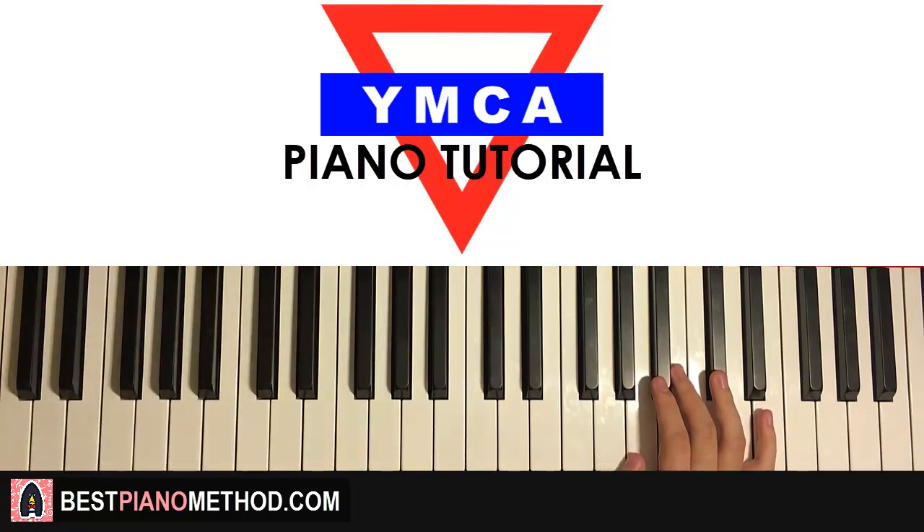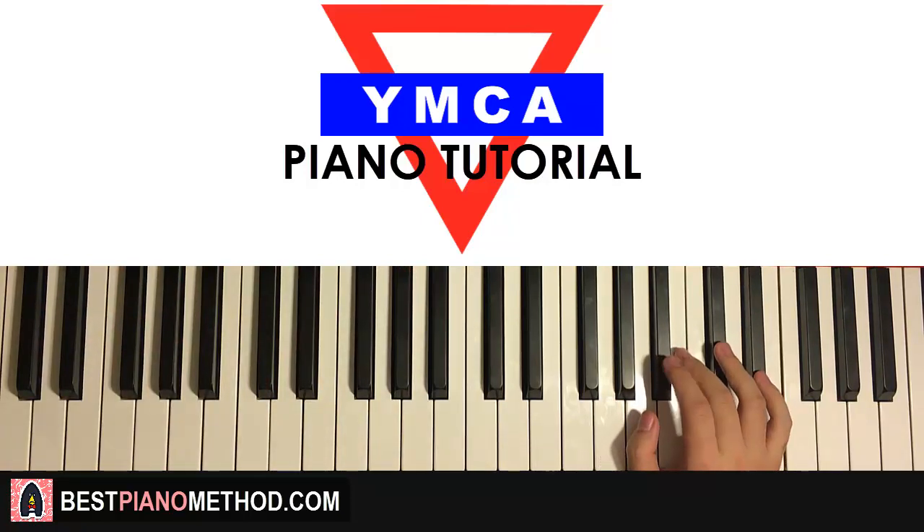I'll tell you at the end of the lesson what you can do and stuff. But anyway, let's move on to the awesome chorus section — the YMCA part.